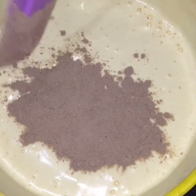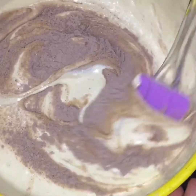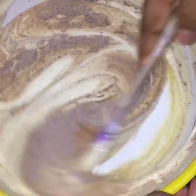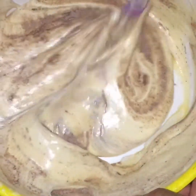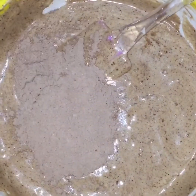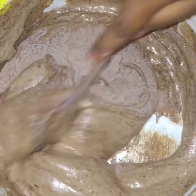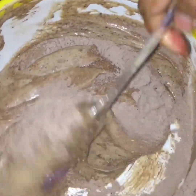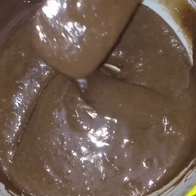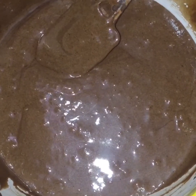Add the batter ingredients and mix well. Prepare the pan. It's a very soft sponge. We are putting this chocolate sponge in half kg for a black forest cake. The batter is ready to bake.